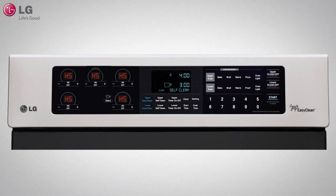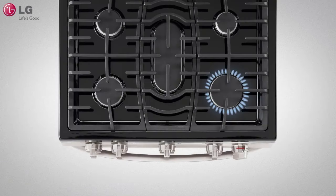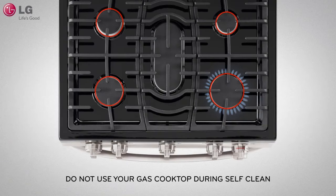During self-clean, electric cooktops will be inoperable and will show HS on the cooktop display as an indicator that the surface may be hot. It is also recommended that you do not use your gas cooktop during self-clean.